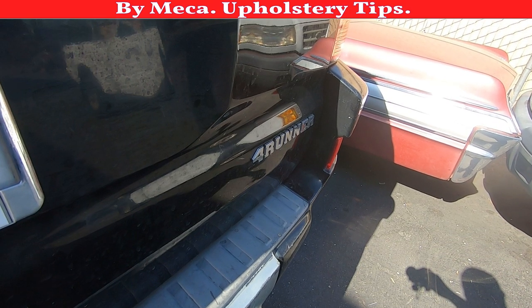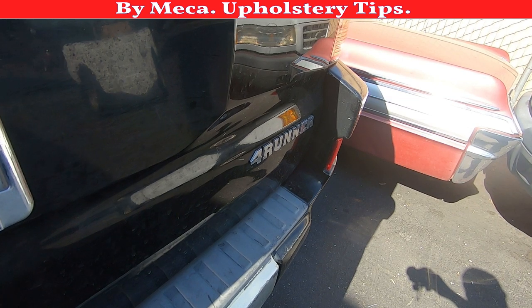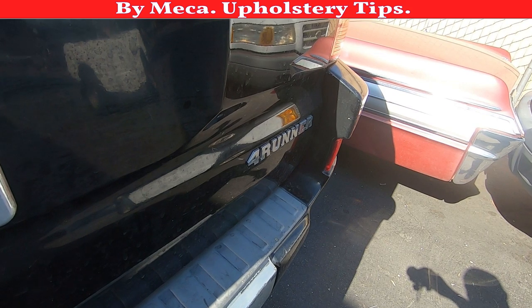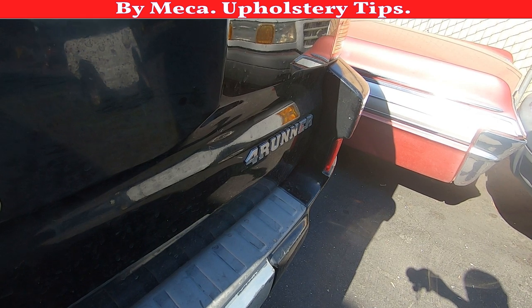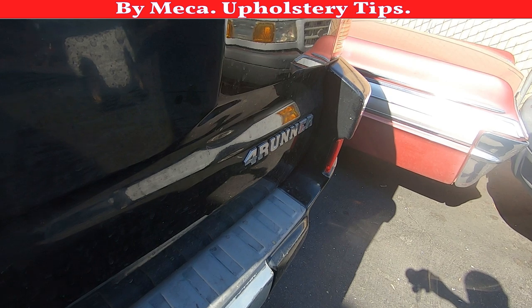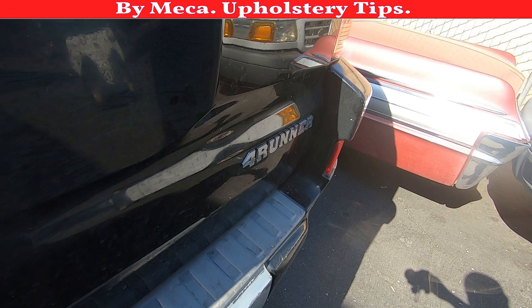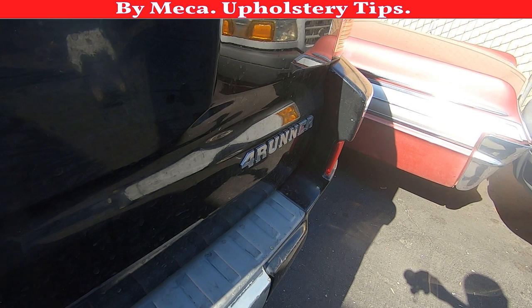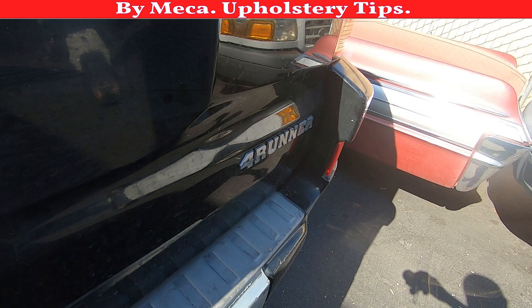Hello my friend, thank you for being here. In this tutorial I will give you a basic idea how you can repair an interior door panel. This is a 2003 Toyota 4Runner. In order to repair this door panel you don't have to use a sewing machine, which makes it easier. On some door panels you have to use the sewing machine and have that skill, but right here I'll show you how you can do it by yourself.